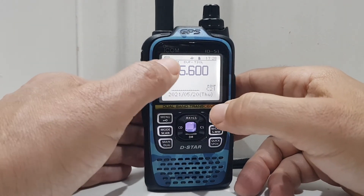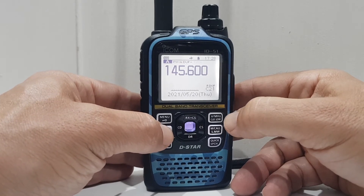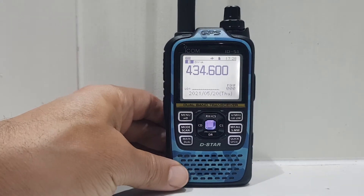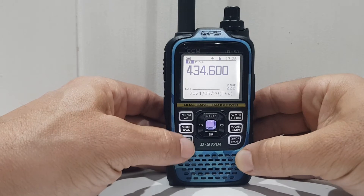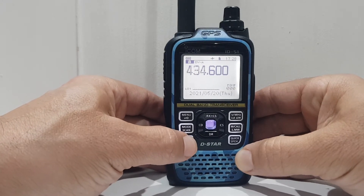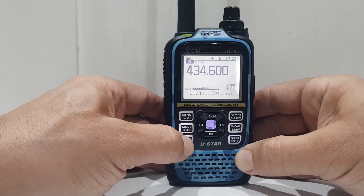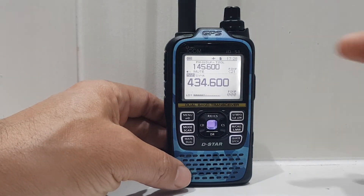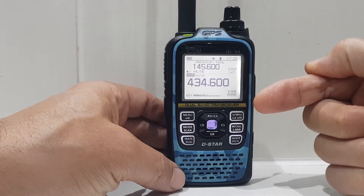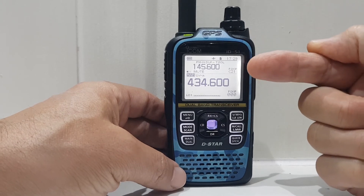If you just want to change the mode — like you're on FM — you can just click the mode button: FM, FM Narrow, DV, and back to FM. If you want single receive or dual receive, hold down this button. At the moment we're on A/B, A/B, but if you want to see them both, hold the main dual button down — now you're on dual band. You can have the top half on digital, the bottom half on FM, and it will dual receive.